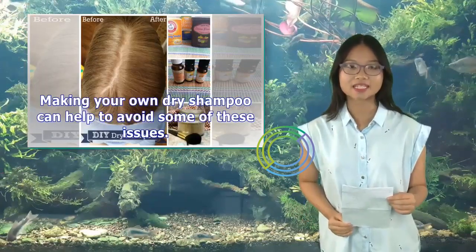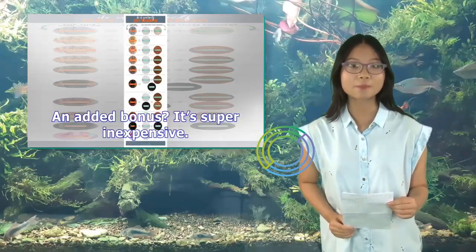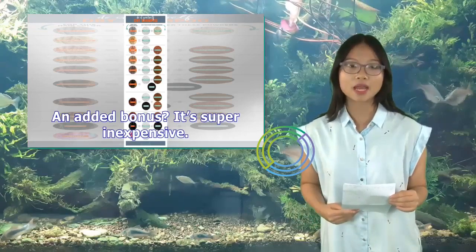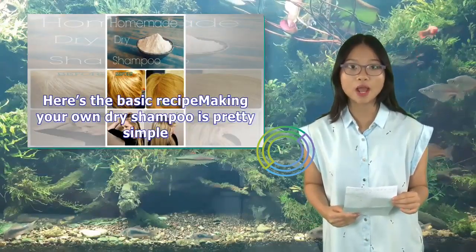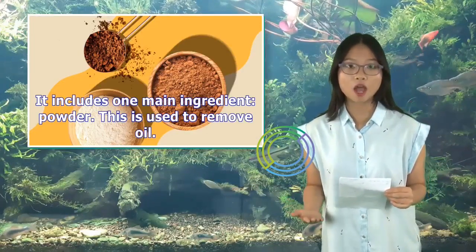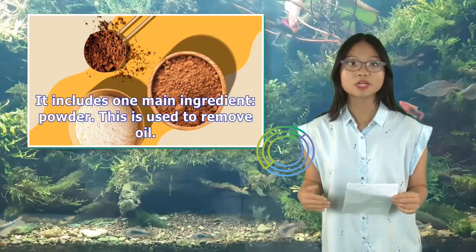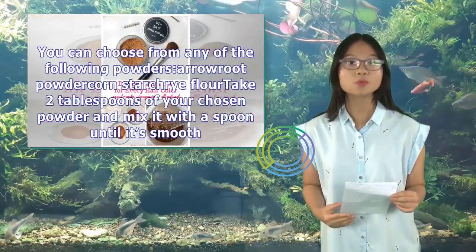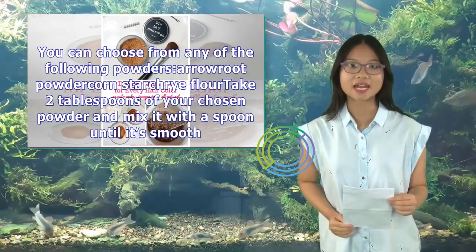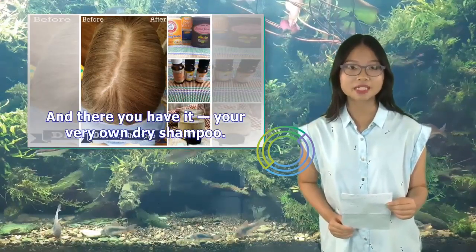Making your own dry shampoo can help to avoid some of these issues. And added bonus? It's super inexpensive. Here's the basic recipe. Making your own dry shampoo is pretty simple — it includes one main ingredient: powder. This is used to remove oil. You can choose from arrowroot powder, cornstarch, or rice flour. Take two tablespoons of your chosen powder and mix it with a spoon until it's smooth. And there you have it, your very own dry shampoo.